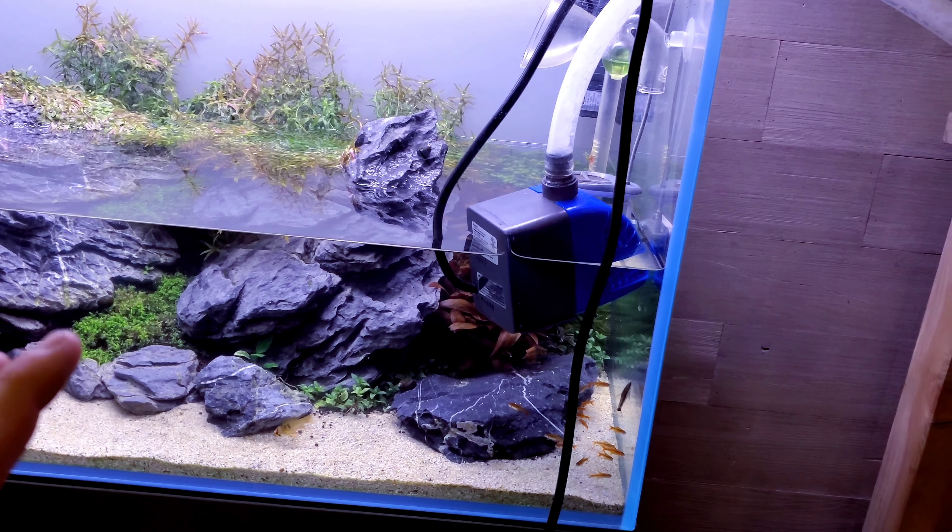The water going into my RO unit comes from the main water line in my closet, which is really convenient. I have a hose adapter hooked into a PEX line that comes out of the pipe, then I ran the hose through a hole drilled in the wall to keep things neat. When I need to remineralize, I just use shrimp mineral — with all the circulation in the bucket, I can just dump it in and it mixes evenly.